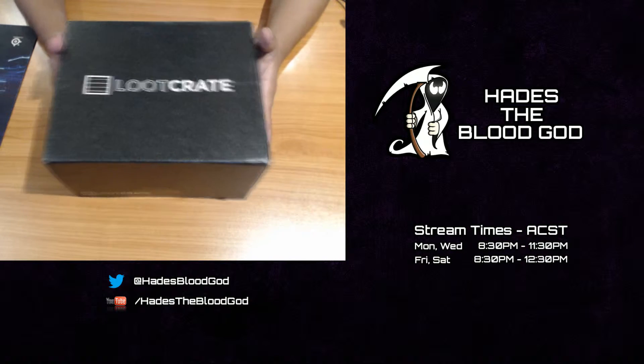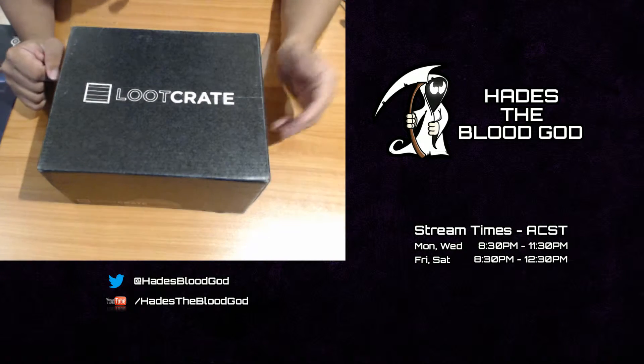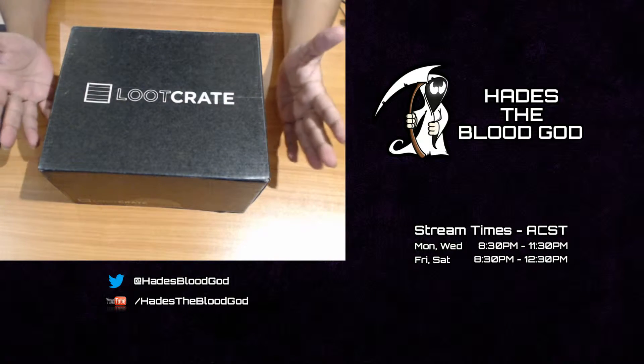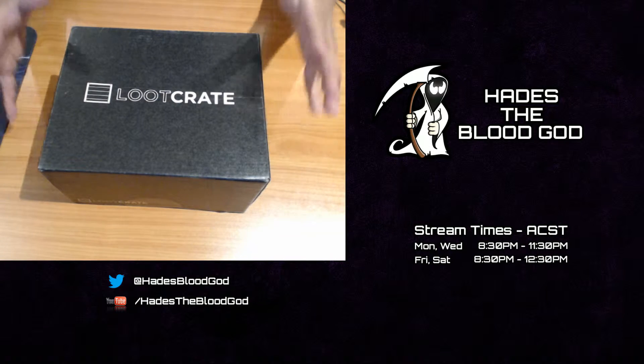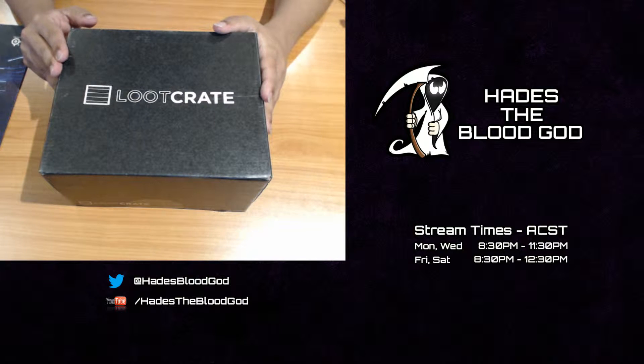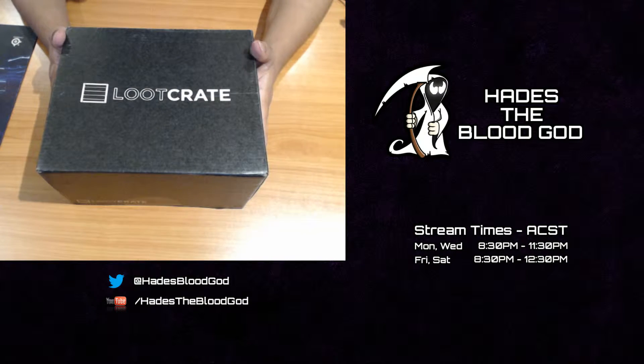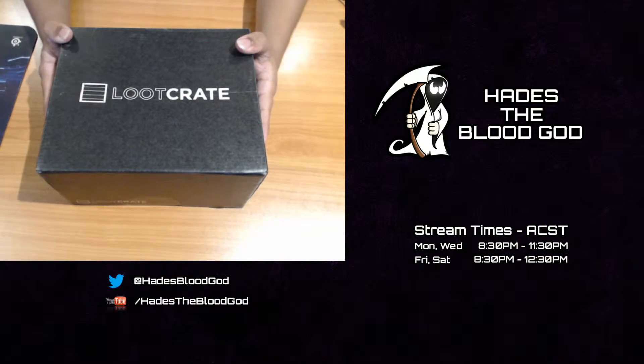I don't think I can get a better angle than this because I kind of don't have a great computer space. So I've just moved my keyboard aside and that's essentially where I'm working from. But I've been itching to open this up all day.